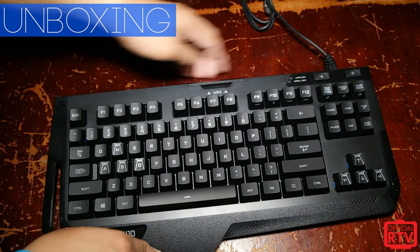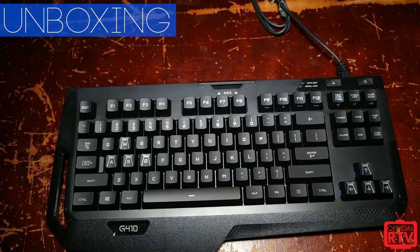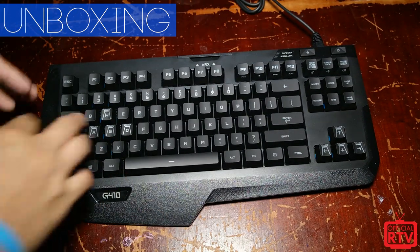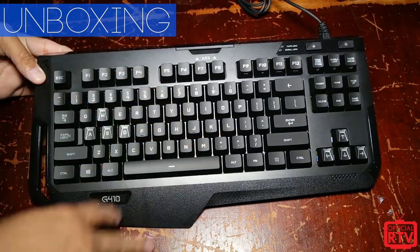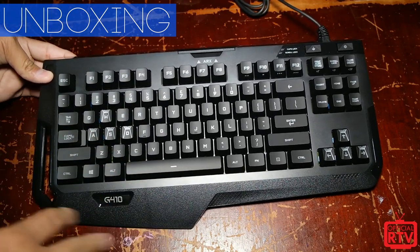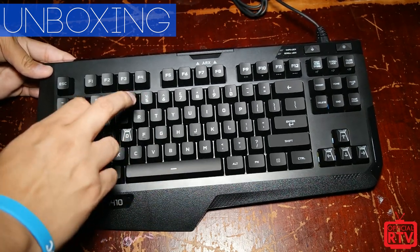I prefer having the risers up — it's just a little more comfortable, a preference thing. This is also full RGB, so if you have this connected to your computer you'll be able to use the Logitech software you already use with your mouse or headsets to fully RGB light this keyboard. You can do different patterns and it will react to certain games, similar to the way the G910 did.